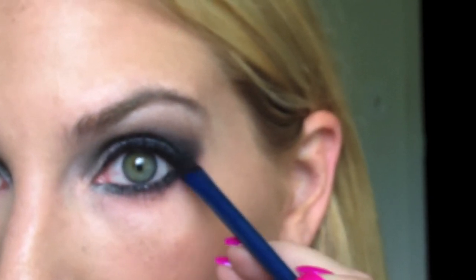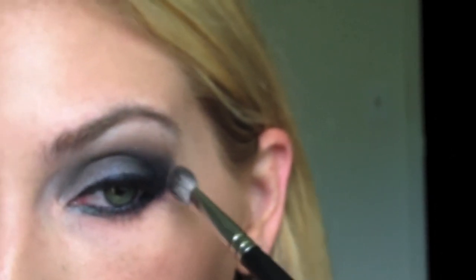Now I'm switching over to — where is she? — this brush right here. It's an even bigger version of that small shader brush — a Smudger Shadow Brush number 236. Dipping it into that black color and — oops — going out the outside of my eye. Wow, this is a train wreck! It wasn't supposed to go out that far, but it did.